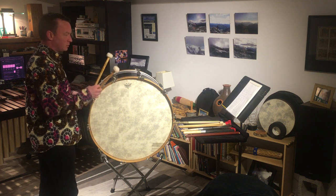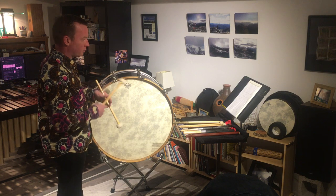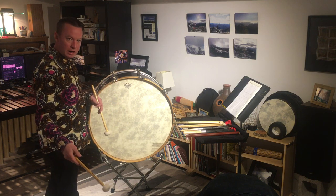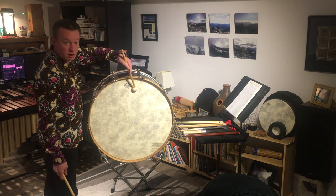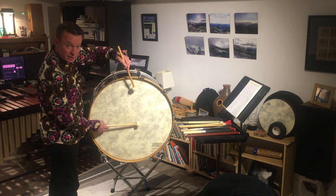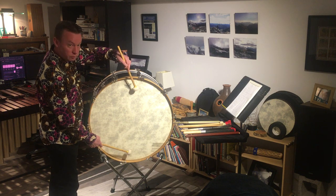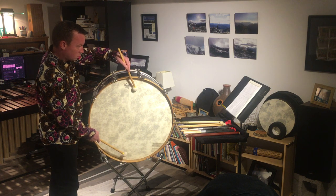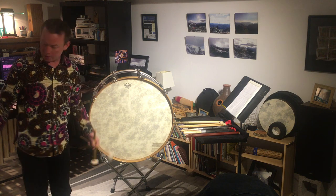Let's start with a forte-piano roll. I'm going to have a strong attack at the beginning of the roll and then roll quietly afterwards. My non-dominant hand is up ready to roll; I start with my dominant hand in the center, do a strike, then move straight to the outside and roll quietly. And there's the forte-piano roll.